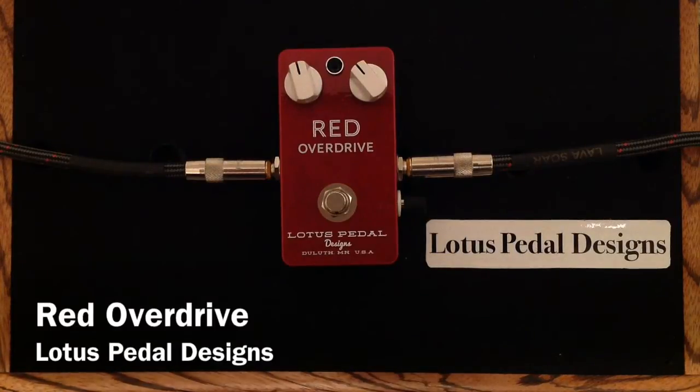Hey everybody, Curtis here with another pedal demo for you. This time it is the Red Overdrive from Lotus Pedal Designs. I'm going to be using my MJT VTT Telecaster guitar with Porter pickups into my Matchless Lightning 15 watt amplifier into a 112 Matchless cabinet, and it is mic'd with a Shure SM7B.